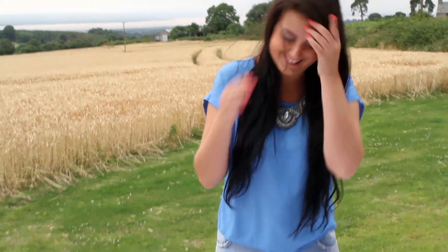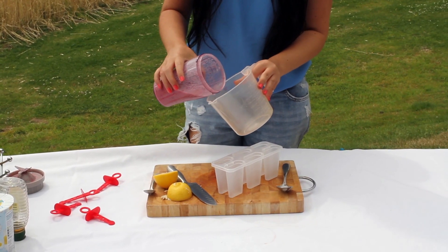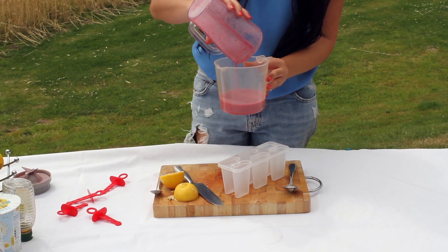Right, so we're all blended up now - everything's well combined, looking delicious. And it smells amazing by the way. Now we're going to put it into our popsicle containers. I'm just going to pour this into a jug to make it a little bit easier. Oh yeah, it looks so good!